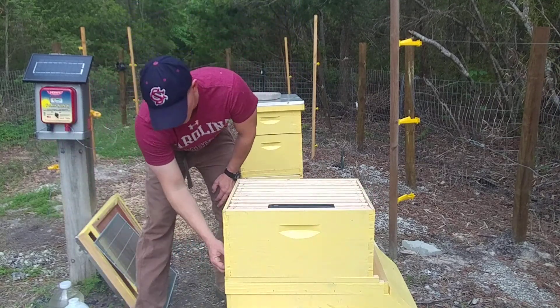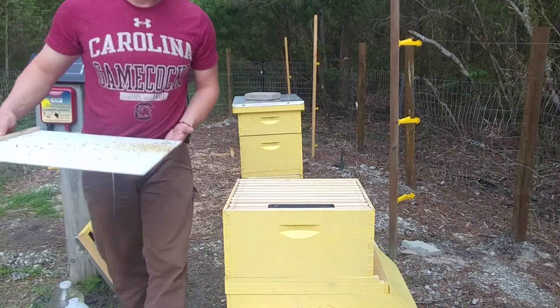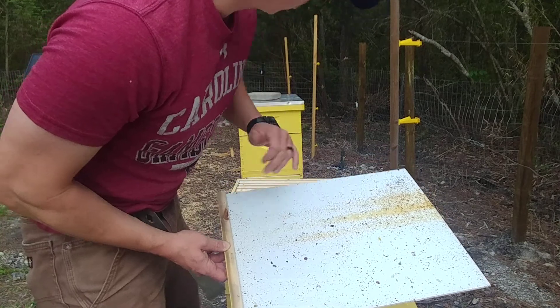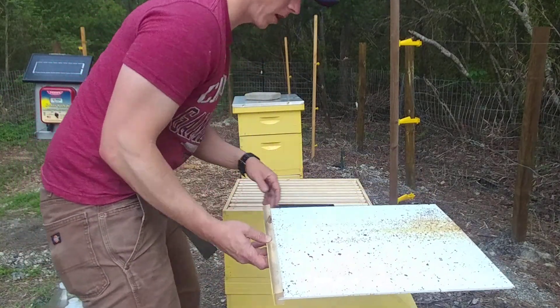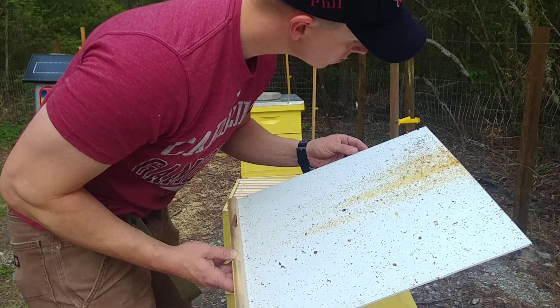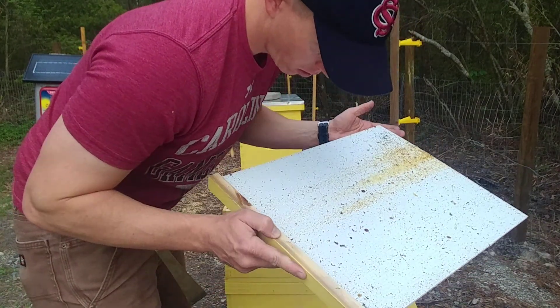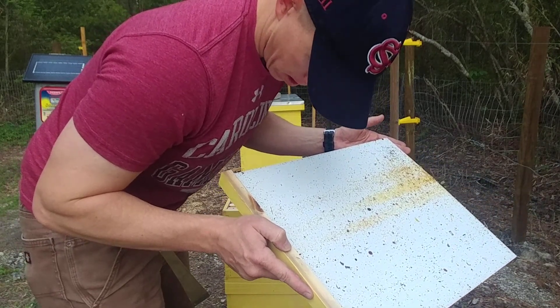Pulling out the tray here. Lots of sugar — they're doing a lot of work in like these three or four frames right here, which is good. Lots of pollen, that's good to see. And I don't see any mites.